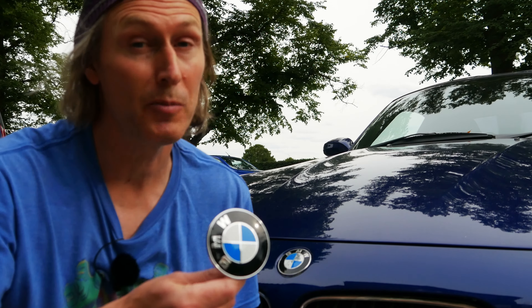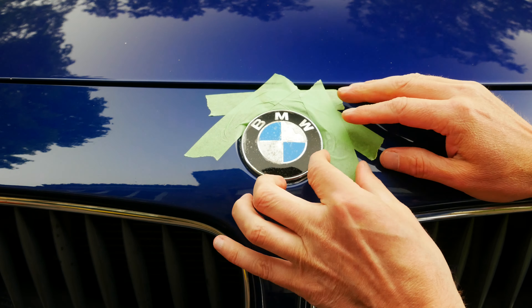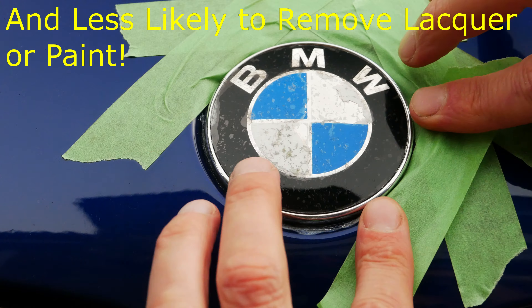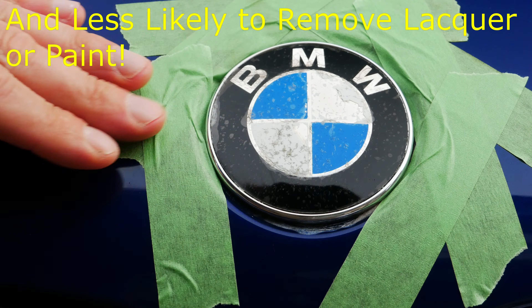Before we try to remove the bonnet badge we need to tape all around it to try to protect the paint as best we can. I'm using a high quality low tack decorators masking tape to do this — I'll put a link to it in the description below. The advantage of low tack is that when we peel it back off later it won't leave too much sticky residue behind.